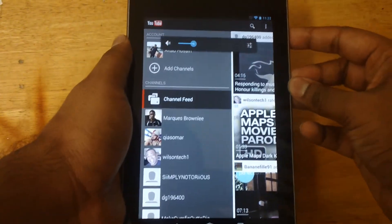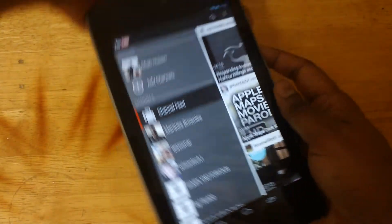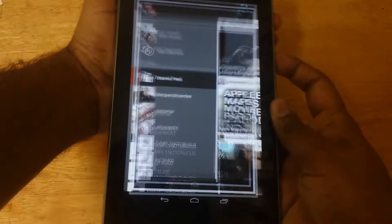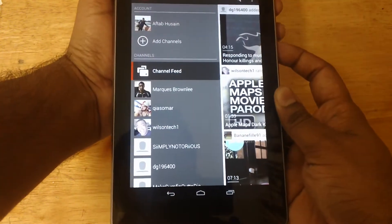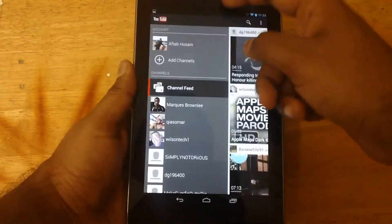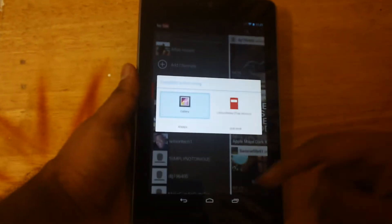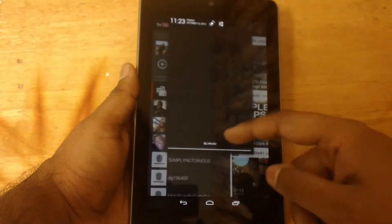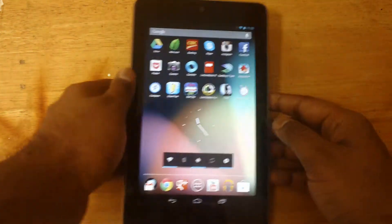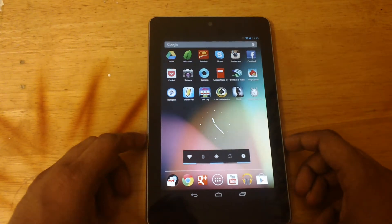It's kind of tricky — I'm not getting it right. Let me show you guys again. You have to press them simultaneously at the same time, and there you go — just took a screenshot. If you have had a Nexus device, then you would know how to do this. If you hadn't, then this should be new to you. Well, that was how to take a screenshot.